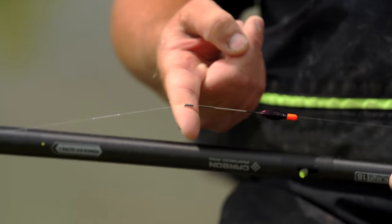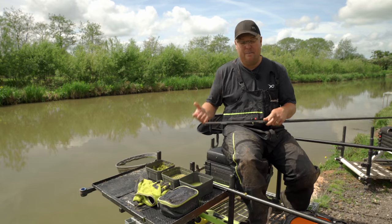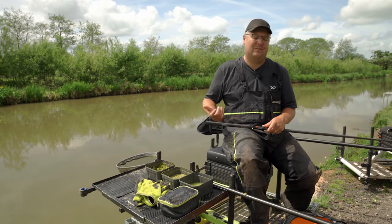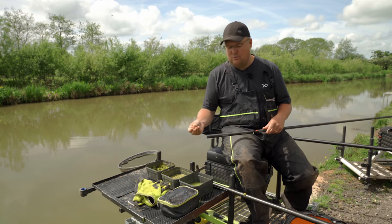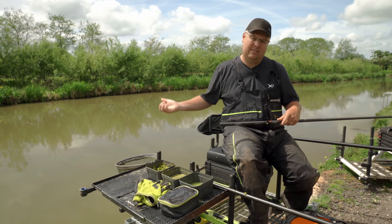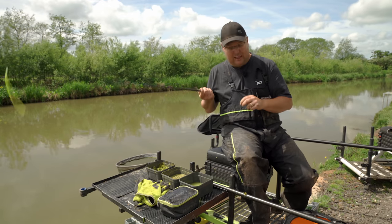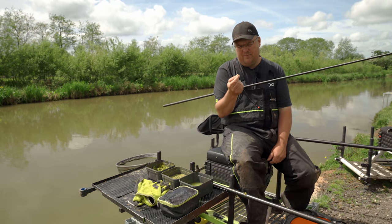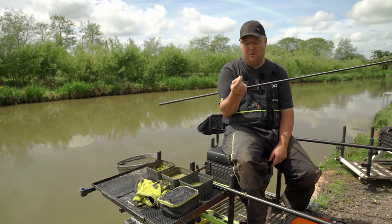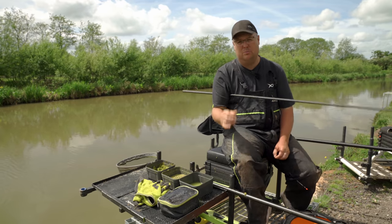Dibbers are the easiest float — you can massively undershot them. In this case it was a 0.4 dibber and I've got three number eight shot right underneath it — the body even sticking out a bit. I know it can support a piece of paste sensibly — a six to eight mil sort of piece — and my float isn't getting overwhelmed by the weight of my bait. I've got a six inch hook length with a big hook — I don't know if I put a 14 or 12 on — I'd happily put a 12 on — it's a big MXC1. No finesse needed, absolutely no finesse — make it durable, make it big.